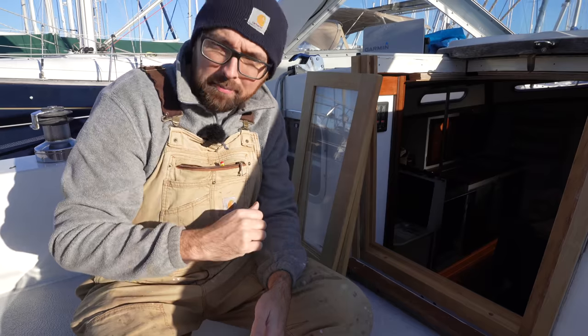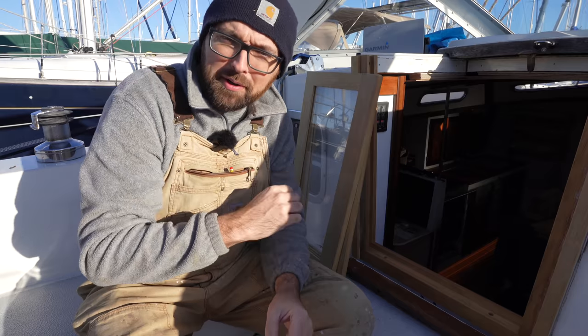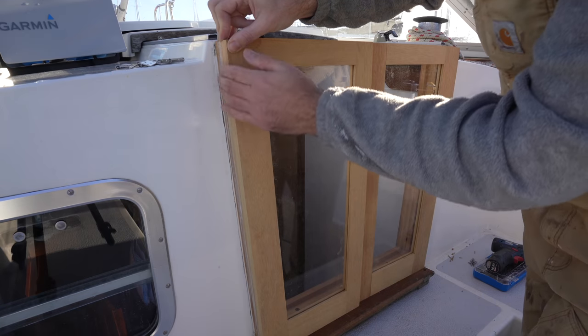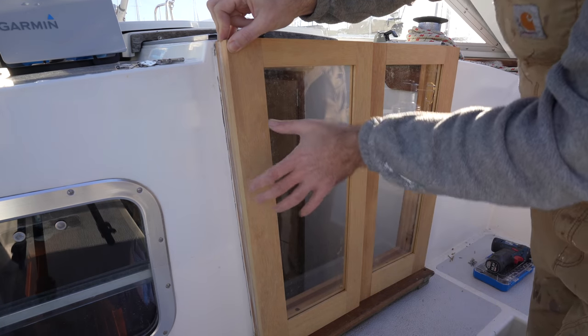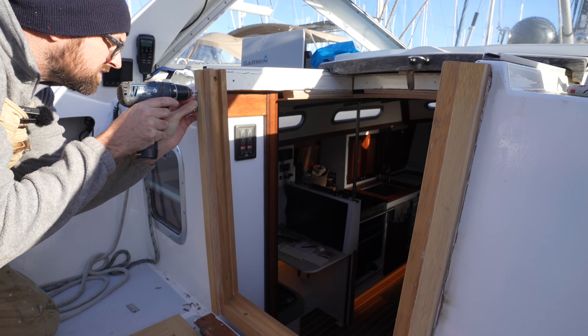Installing the doors shouldn't be all that bad. We've got four of these detachable hinges so we can remove the doors when we're not using them. The only terrifying part is getting everything lined up correctly because of course I don't want to end up with wonky doors. I've already trimmed the doors so that they're nice and flush with the trim in here — that's important because we'd like the doors to be able to open all the way. But let's cross our fingers and get started.